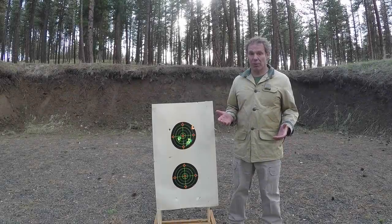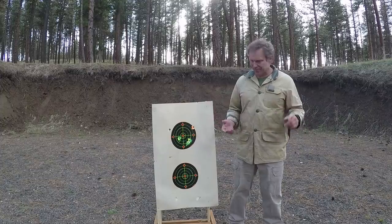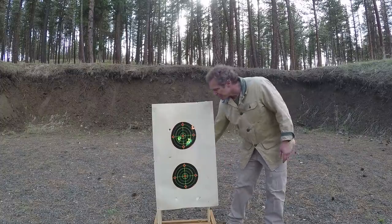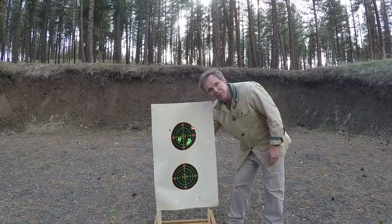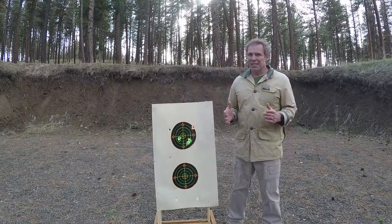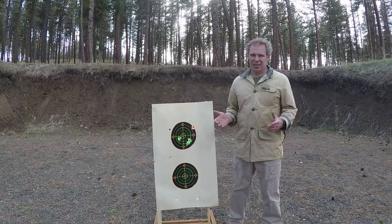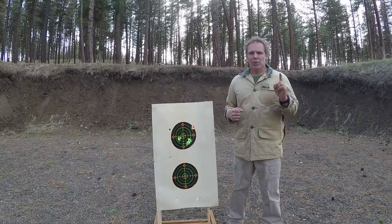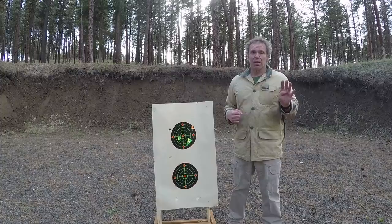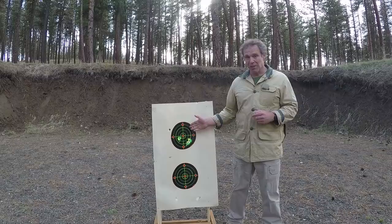I fired five shots and you may notice there are more than five impacts — some are the slugs, some are the wads. How do you tell the difference? A nice round definite hole is a slug impact; if you can push the paper back and the hole is almost non-existent, that's a wad. As near as I can tell the five slug impacts are spread across the target. Granted, I was shooting 20 yards offhand with a smoothbore gun with no sights, just a bead — but even accounting for all of that, this is still what I would consider a very poor group.